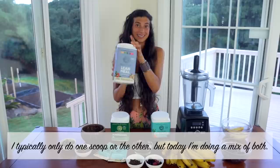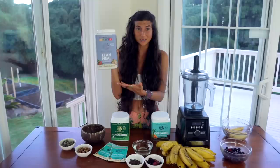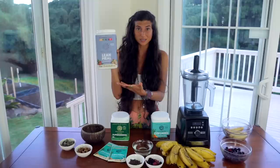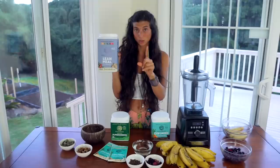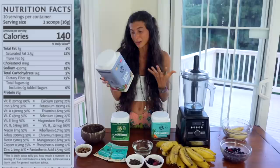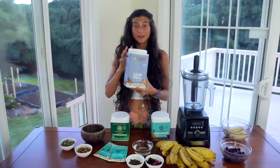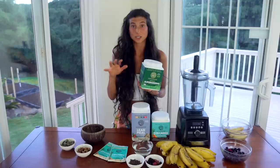I'll also be adding in a scoop of the Sun Warrior lean meal in snickerdoodle because this flavor is just insane. For anyone asking where vegans get their protein — yes, you can get protein from fruit and greens, and you can also add in raw vegan protein powder. This protein powder specifically has 15 grams of protein in just one scoop. It also has vitamin D, iron, vitamin A, C, E, B6, niacin, folate, copper, zinc, calcium, potassium, thiamine, selenium, magnesium, vitamin B12, riboflavin, manganese — everything. It has it all. This is a complete meal replacement and it tastes like cookies and cookie cake — that's exactly why I'm using it today.